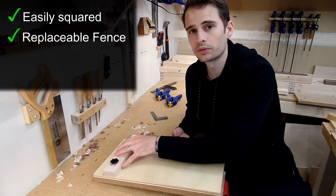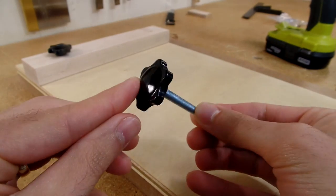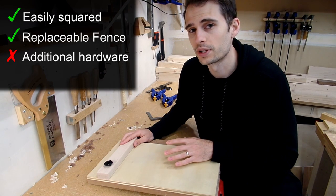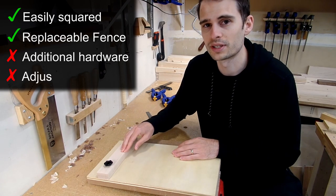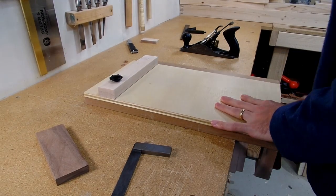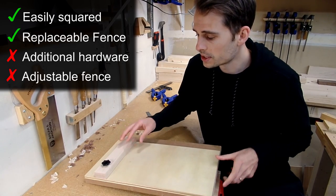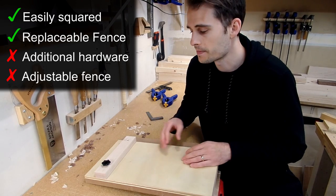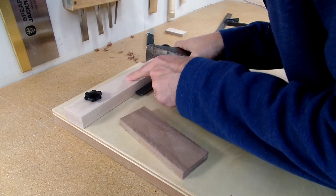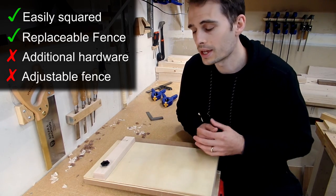For what I don't like: any adjustable fence-style shooting board is probably going to require additional hardware, and going out and buying it maybe isn't something you want to mess with — and although it's probably relatively cheap, you may still be on a tight budget. The second thing I don't like about an adjustable fence is ironically the thing I like most — the adjustable fence itself. When you have an adjustable fence, you have to account for two things: first, every time you pull it out you're going to have to take extra time to ensure it's square, whereas with a fixed fence you'd just take it out and begin using it right away. Second, over time during a session the fence could get out of square without you realizing it — meaning you could be shooting things out of square without even knowing it. That can be a big problem if you're not careful.